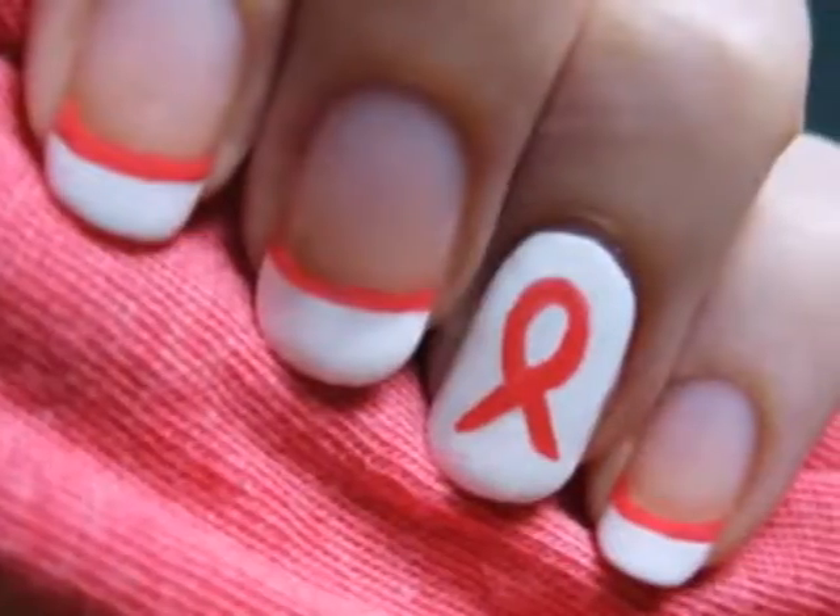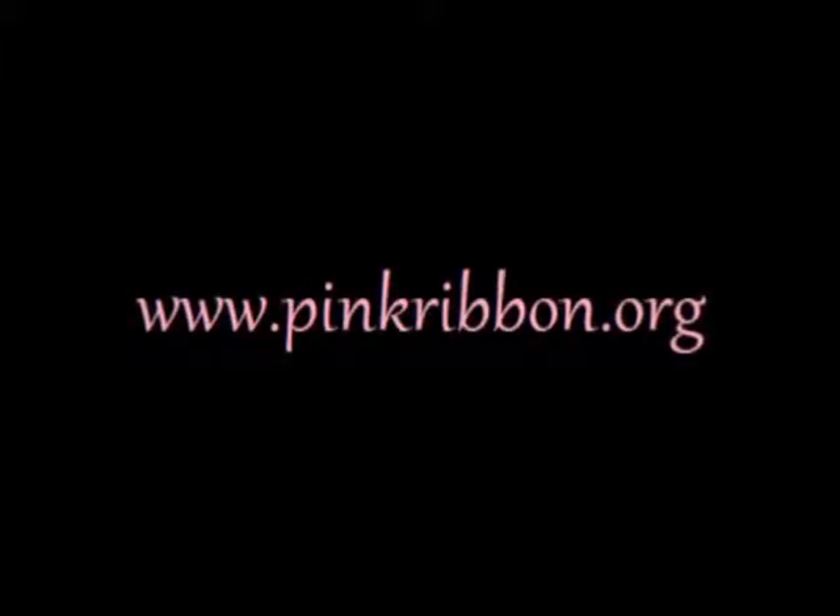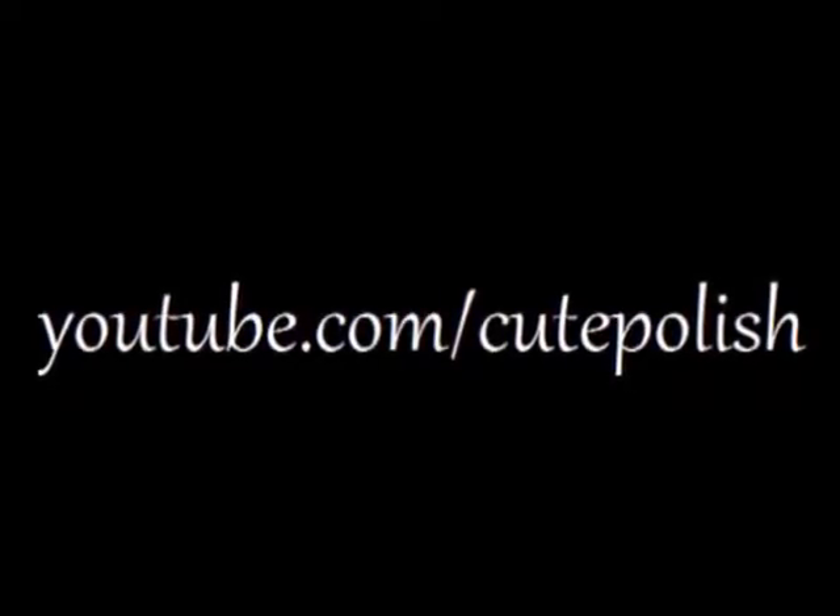And that's it! I really hope you enjoyed this tutorial. If you're looking for more ways to support breast cancer research and awareness, or to donate worldwide to breast cancer organizations, please visit www.pinkribbon.org. Take care and I'll see you next time!